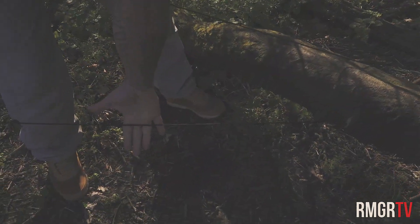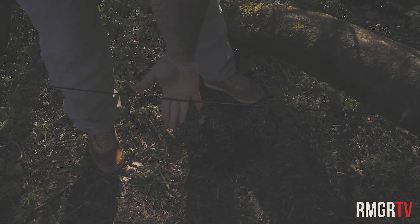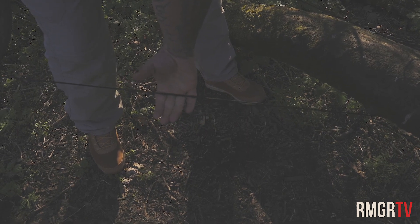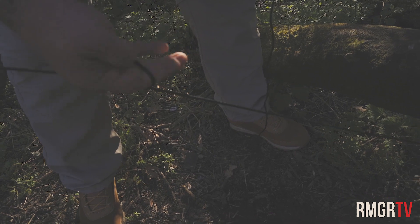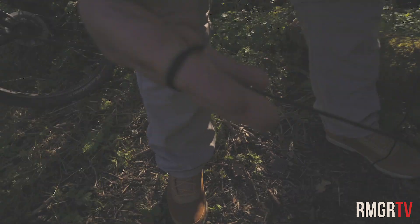You just keep that there. Then with your hand, you put your hand underneath the rope, yeah? Like this, with four fingers, not a thumb. And you twist your hand, right? So you're left with that there, yeah?